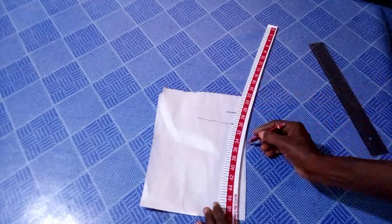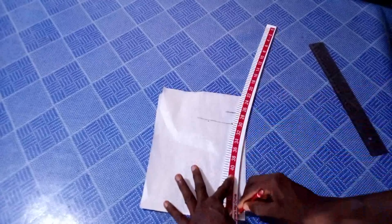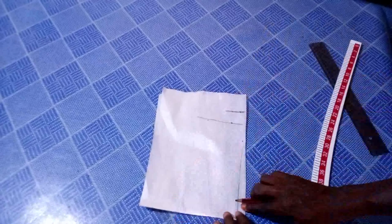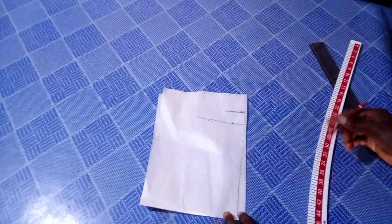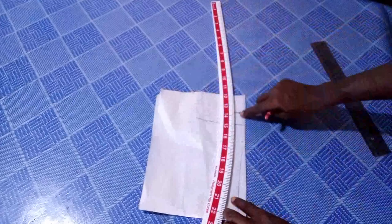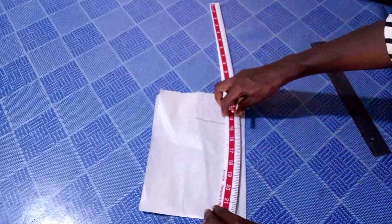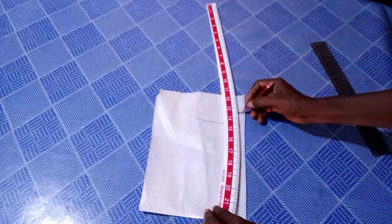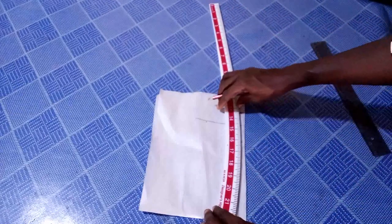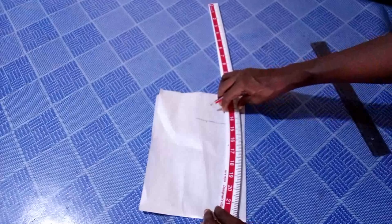I'm going to draw a line across here. The next thing I'm going to do is to connect these points together like this, making sure it touches the 0.5 by which I came up, and it also must touch this line here.